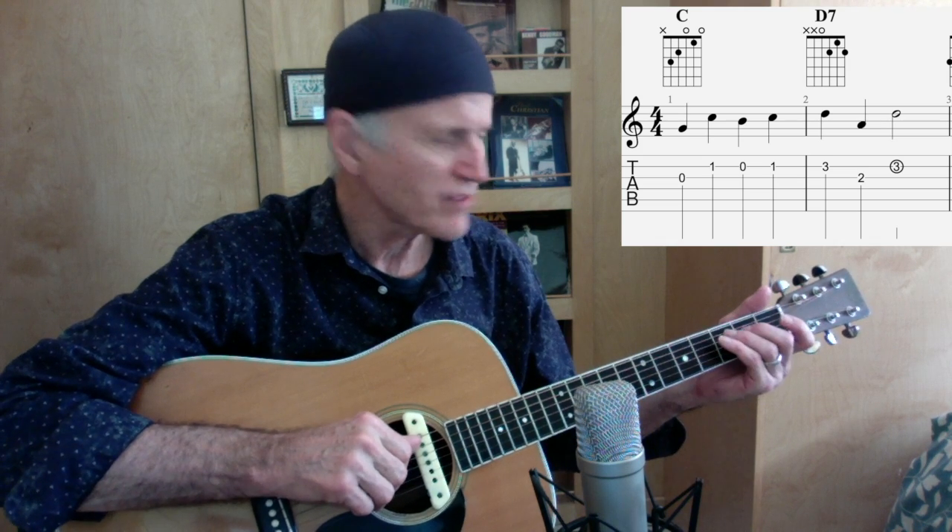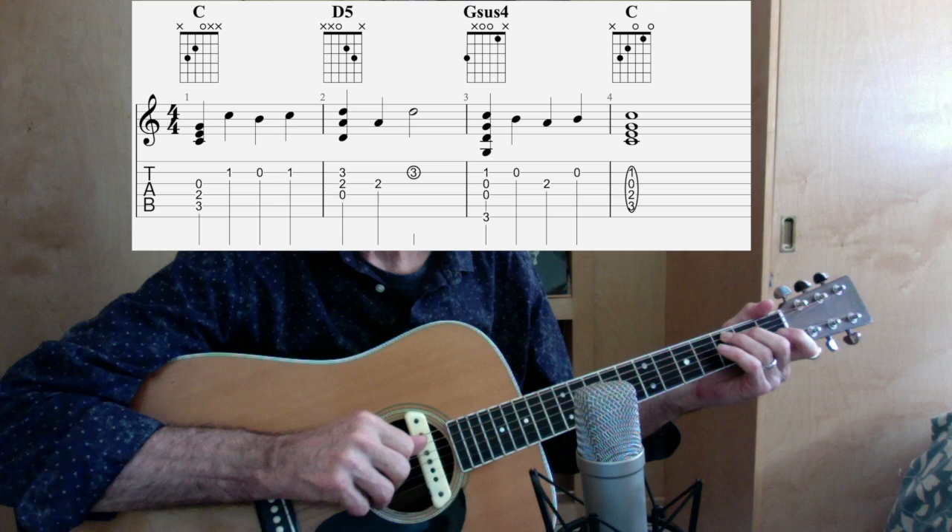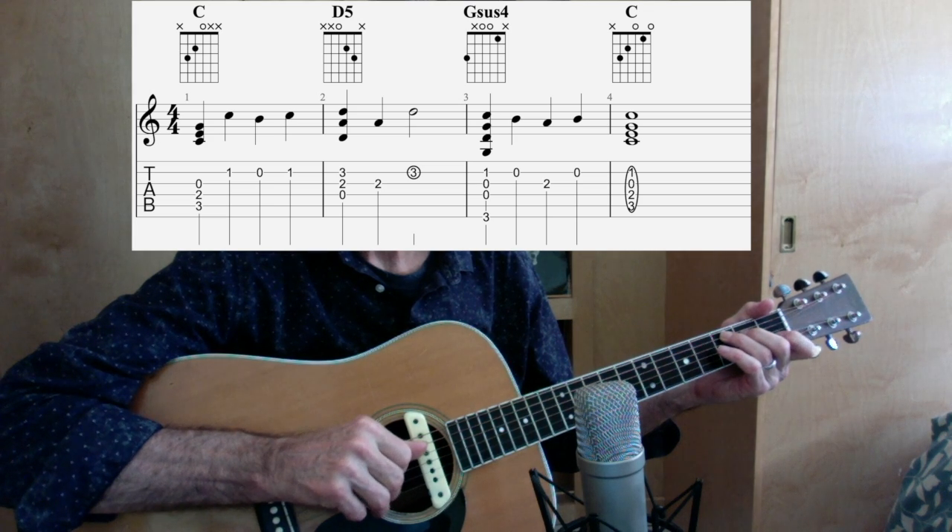That G note is the first note, so when I play a C chord — which is the chord right above it — I have to make sure that G is the highest note. So I'm not going to hit a C like we typically do. I'm going to hit a C but make sure I only have three notes, and my third string is the highest note, as you can see in the illustration.